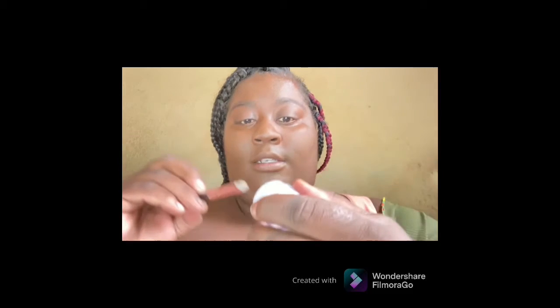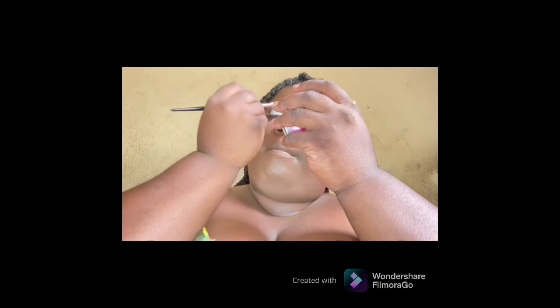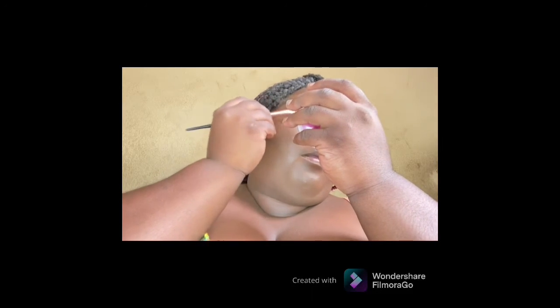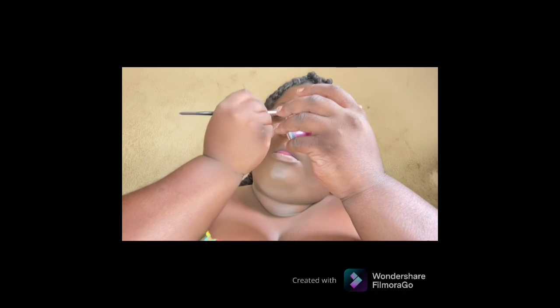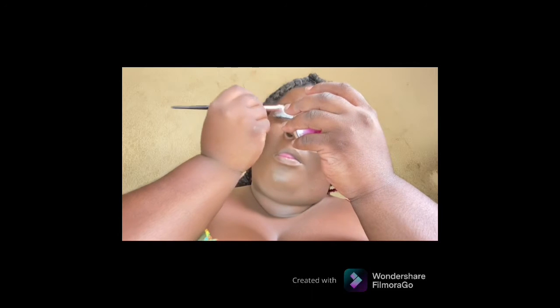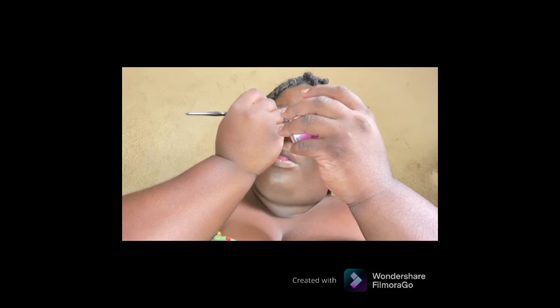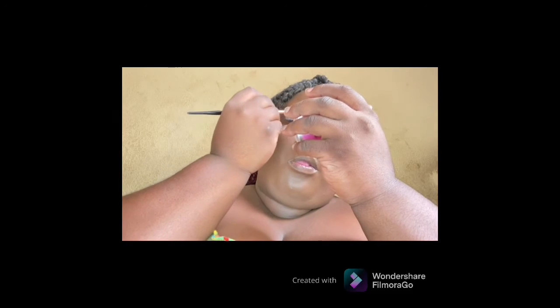Now I'm going in with my eyeshadow base. I'm going to use the black brush. I don't know what particular way I'm going to do my makeup, so I'm just going to apply this to my eye.